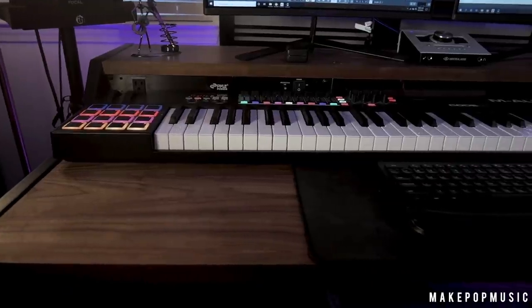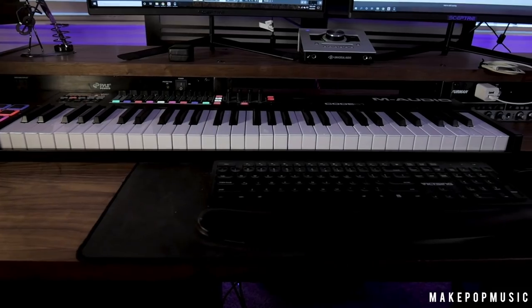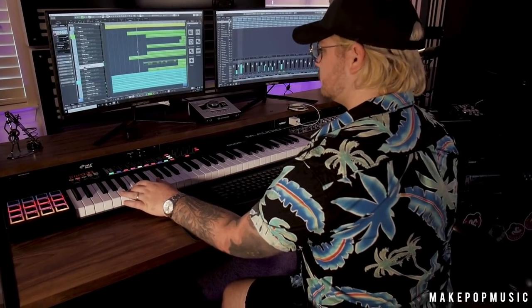I wanted a big tabletop where I could have my keyboard, mouse, and my other MIDI keyboard — the M-Audio Code 61. As you can see, I fit everything on this desk pretty easily. I've got my workstation keyboard in the corner, all my rack units available, and I wanted a raised shelf so I wasn't craning my neck down, because that was the biggest problem with my last desk — constant neck pain.